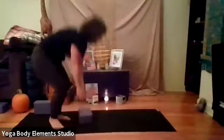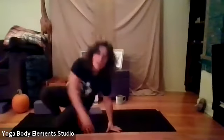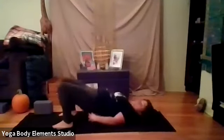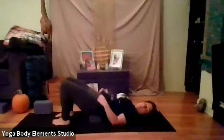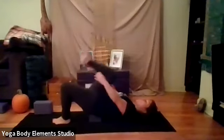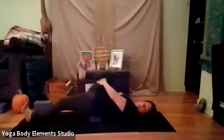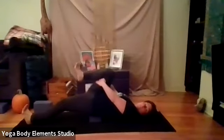A couple more breaths here. And then we're going to just exhale, bend the knees, lower the feet to the ground. And then we're going to do that psoas stretch. So we're going to exhale, draw the right knee in towards the chest. Extend the left leg out so the left heel's on the mat.